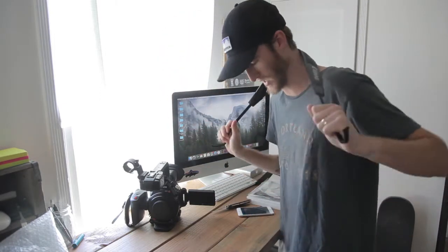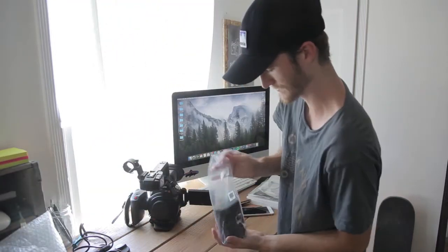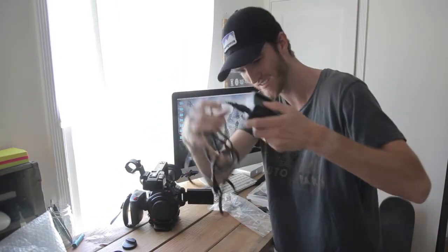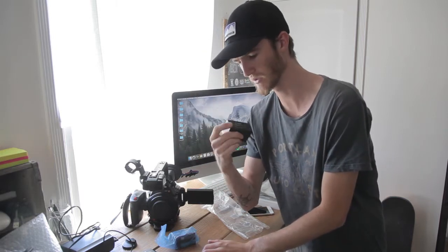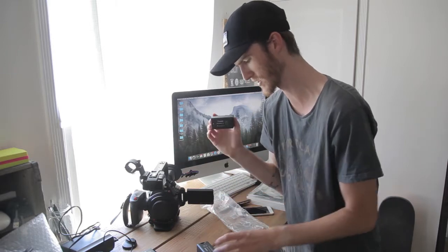Flossy camera strap that I'll never use. I'm guessing this goes to the battery charger. Battery charger — these go in like that. Also, I'm really excited this guy gave me two batteries, which these batteries look like they're not cheap and they feel not cheap, so shout out to you again. And it's already fully charged — no way, are they both fully charged?